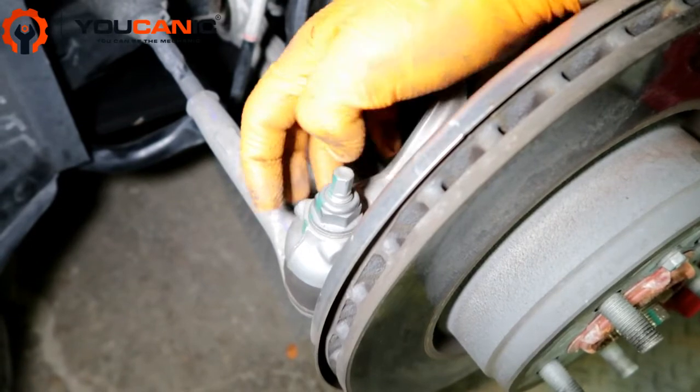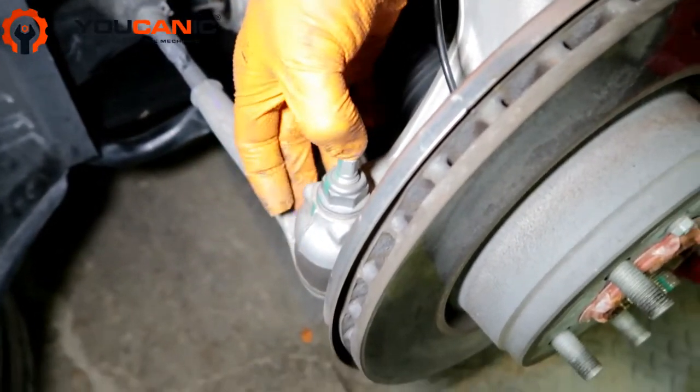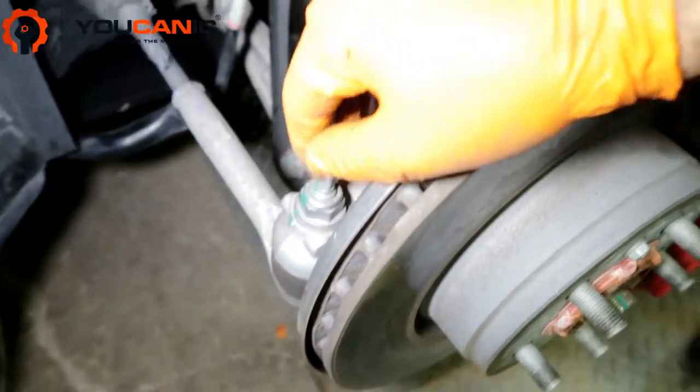Once you do that, put the ball joint separator here and it will push down and push the tie rod end all the way down and out.